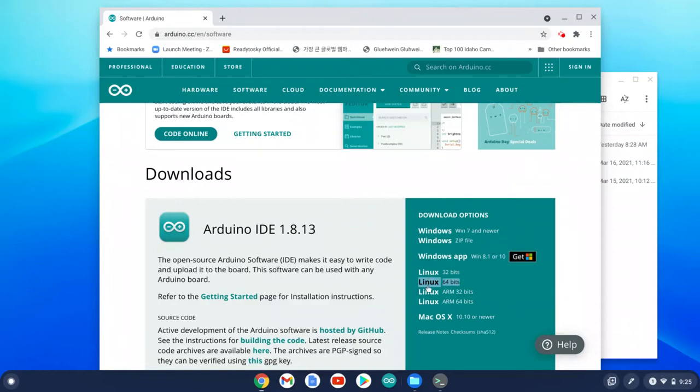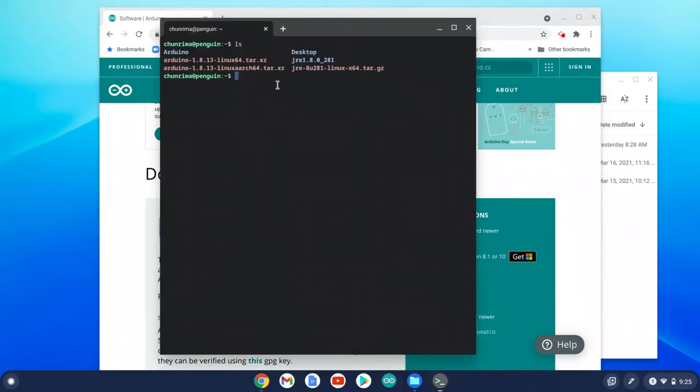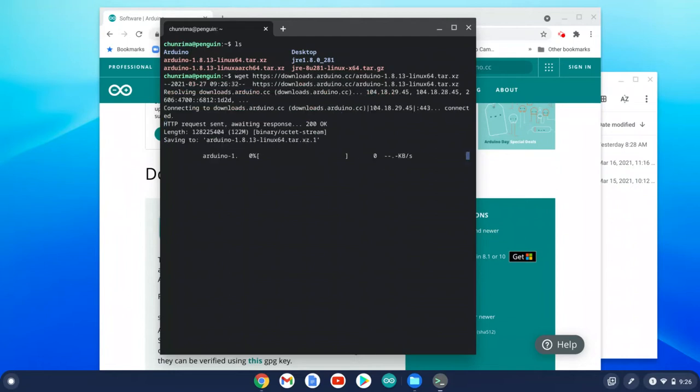Then go back to the terminal. This is a little tricky because we're going to type Linux commands in the terminal environment. You're going to download the Arduino IDE from the website using the Linux command: type 'wget', then right-click to paste — your Linux version link is automatically pasted next to the wget command. Press Enter and your Linux system starts downloading the Arduino IDE software. It only takes a few seconds.